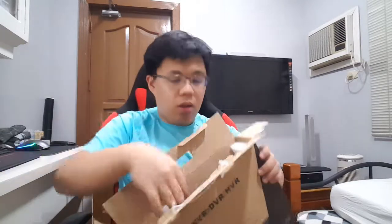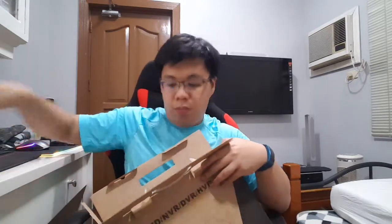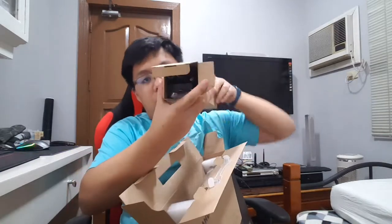Now let's unbox the DVR. Upon opening the DVR box, you'll find a warranty form, drivers, and instruction manuals to help you set up your system. There's also another box inside, which is the power supply.